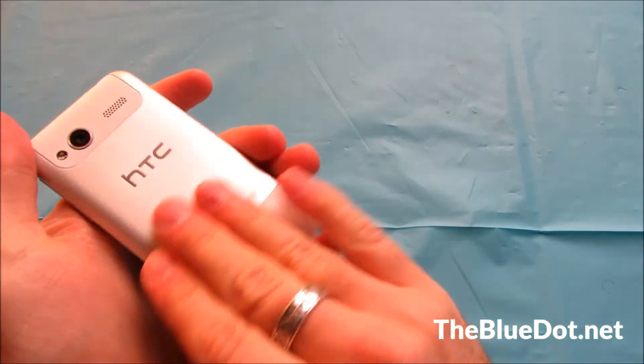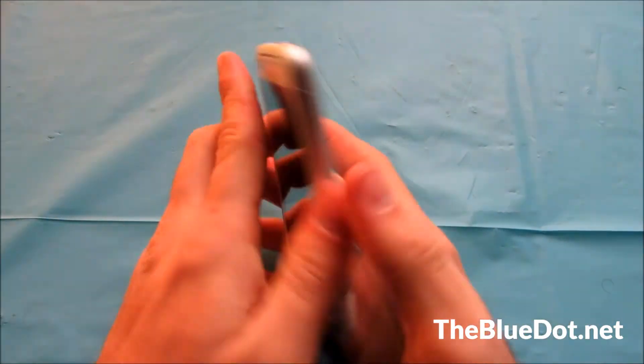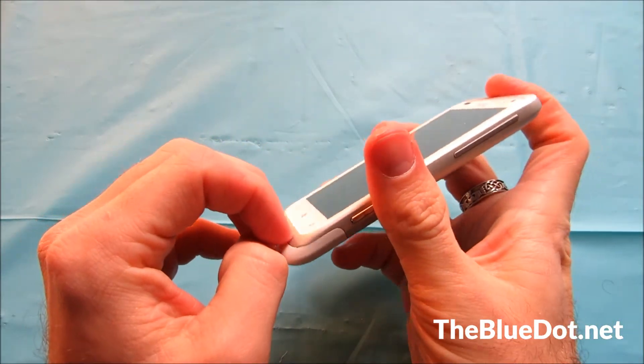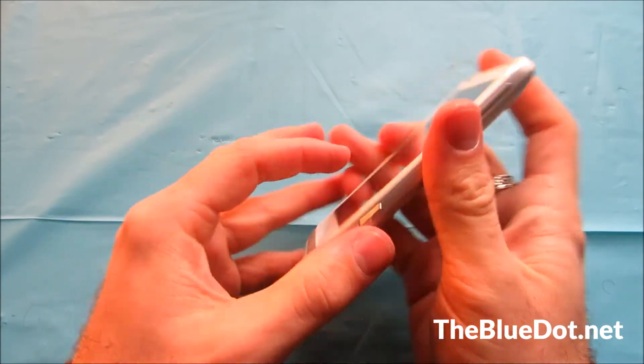Upon holding it, it feels pretty solid. I like that it has this metal back to it and how it kind of wraps around the edges, so it feels like one solid piece.